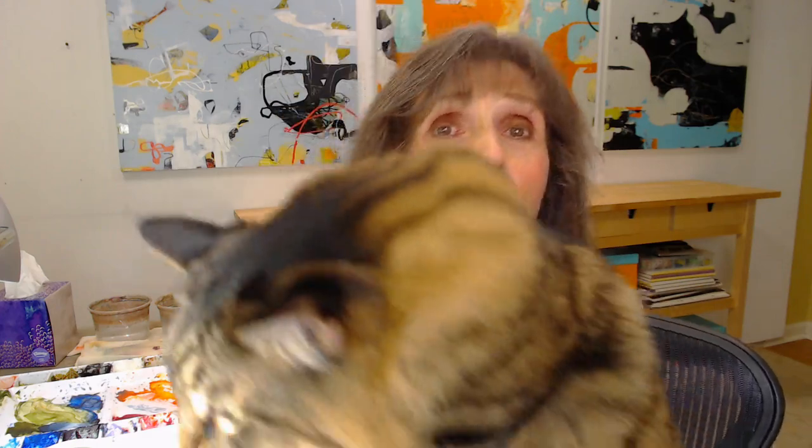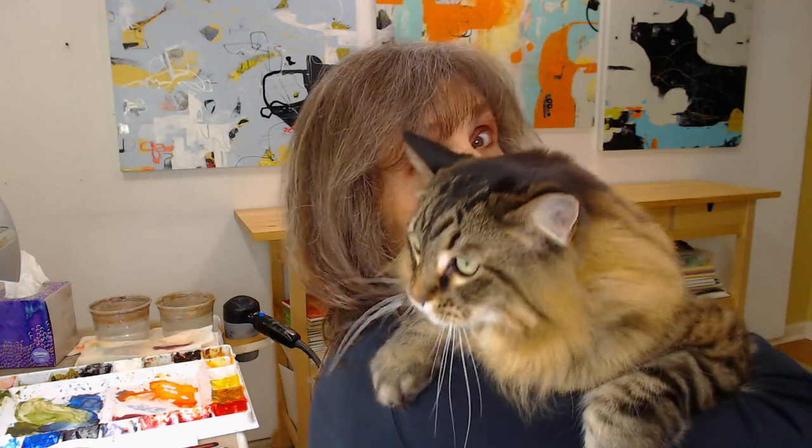We'll be working on a couple different projects in this class. One will be, of course, painting cats and loosening up there. The other one will be a little bit about flowers, because I'm working on a bunch of flowers lately, and I thought that would be fun to share for those of you who may not like cats, which is crazy. Speaking of cats, Tucker may join me during this process. We'll see — he doesn't always cooperate, but sometimes he shows up and helps me with my paintings.